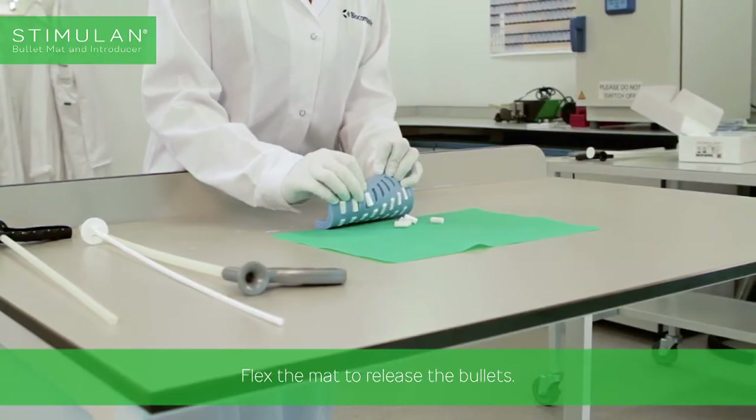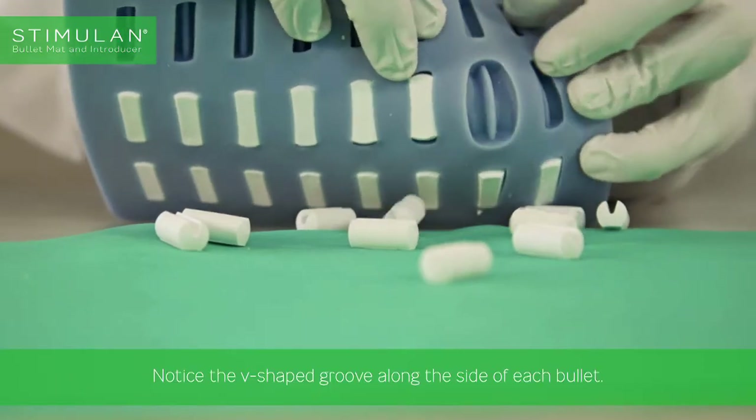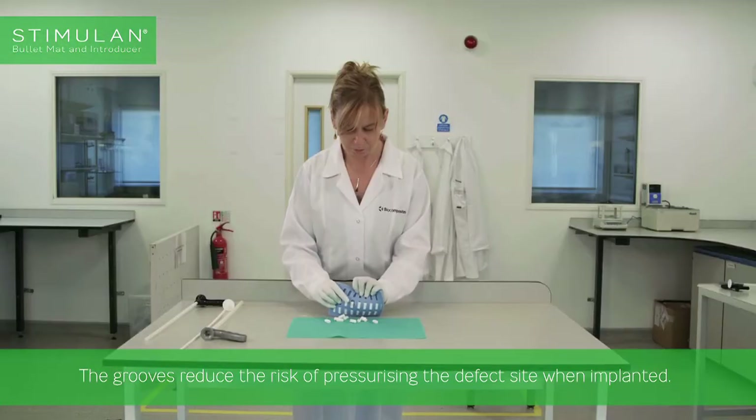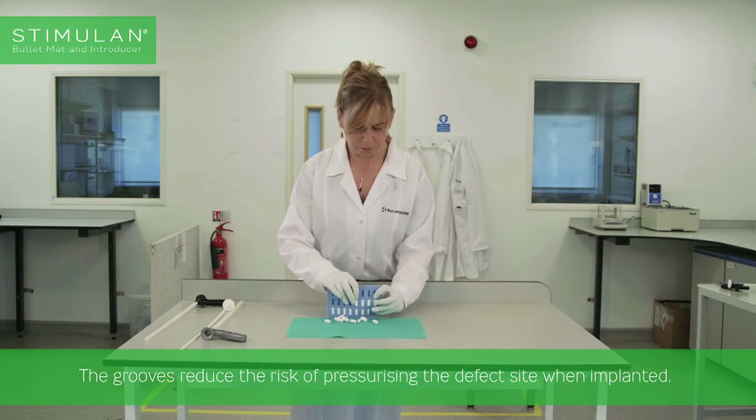Flex the mat to release the bullets. Notice the V-shaped groove along the side of each bullet. The grooves reduce the risk of pressurizing the defect site when implanted.